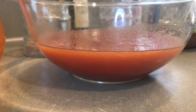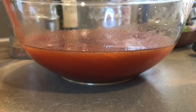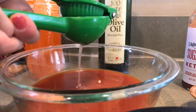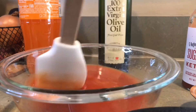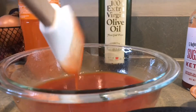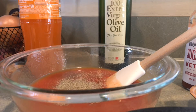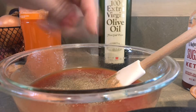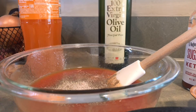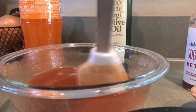Ahora le vamos a exprimir el jugo de los limones. Y vamos a exprimir la otra mitad. Y lo mezclamos. Vamos a salpimentar, le vamos a poner pimienta molida, al gusto. Y también le vamos a agregar sal. Y mezclamos. Ahora sí, que como dicen en MasterChef: prueben, prueben y prueben.